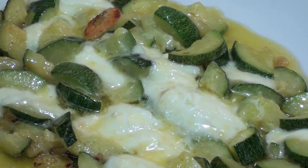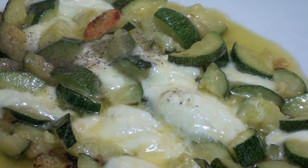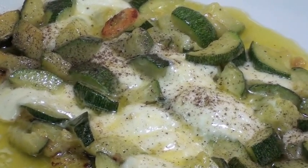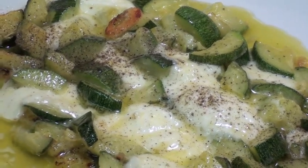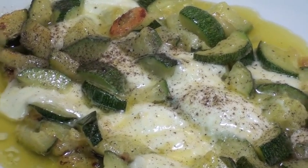Here we go, it's finished. I'm going to add some pepper on top and enjoy this wonderful and simple dish. Make it, let me know. Subscribe to the channel if you like — if you don't like, well, what can we say?